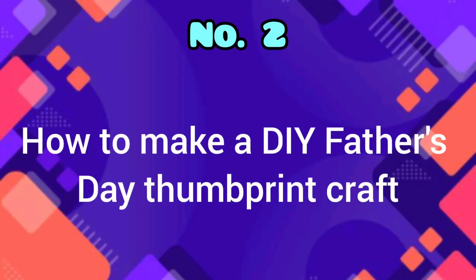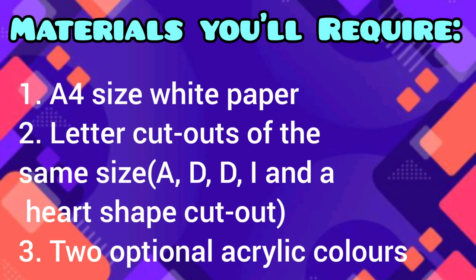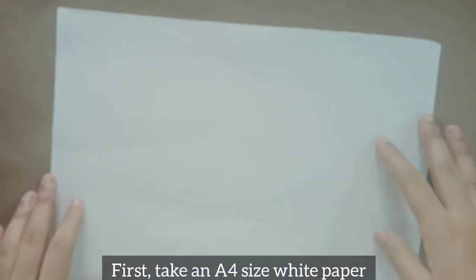Number two: how to make a DIY Father's Day thumbprint craft. Materials required: A4 size white paper, letter cutouts of the same size, and two optional acrylic colors. First, take an A4 size white paper.